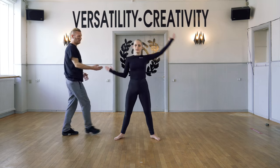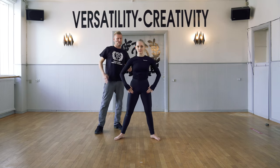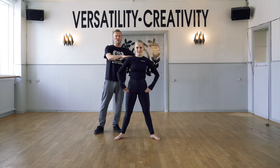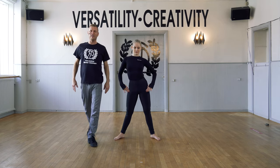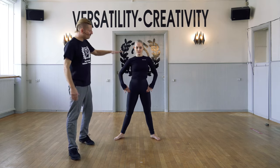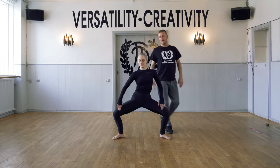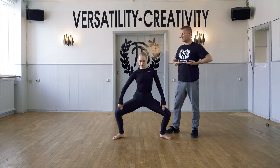Now we circle the spine. Trying that the shoulders stay as still as possible. Other way. We do the same but in a demi-plie, isolating the chest.